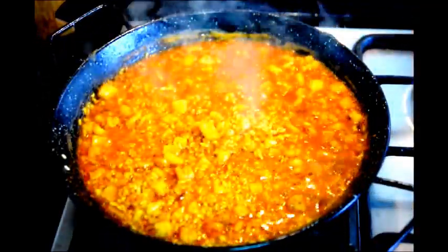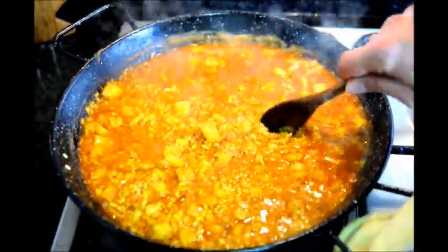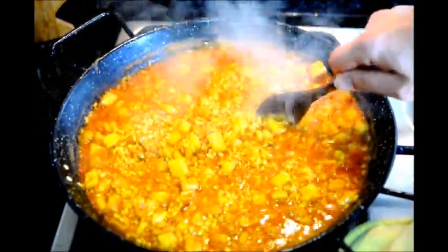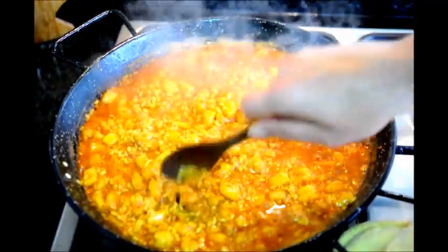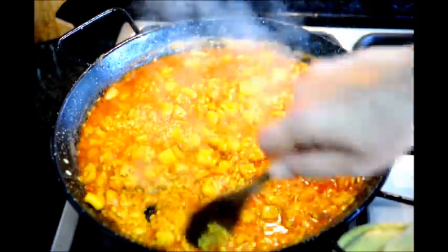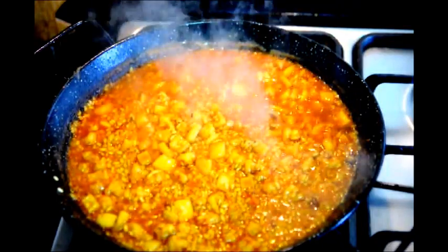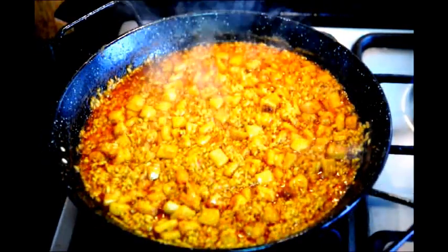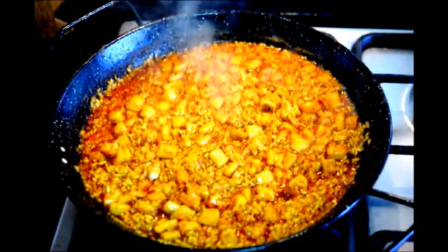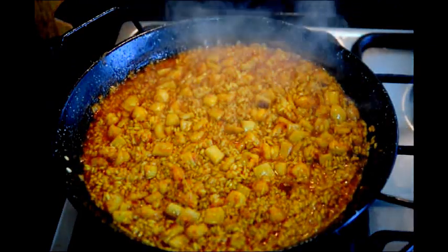Our rice has been cooking for about five to seven minutes — you can already see the broth is starting to come down and the rice is coming out. Continue occasionally creating pockets to distribute the broth throughout the rice and the pan. Once you have very little broth left, turn the fire down to low and let it simmer. After about three minutes on low heat — a total of about 15 minutes after adding the broth — shake the pan, and with very little broth remaining, go ahead and turn off the fire.